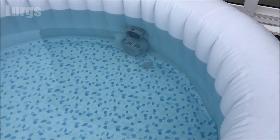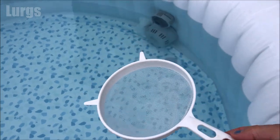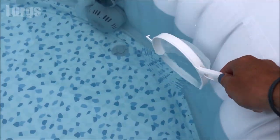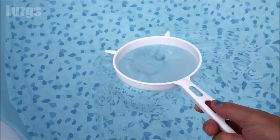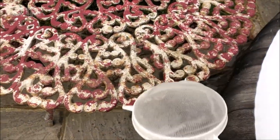Tip five: you can buy some accessory cleaning packs which come with a net, but I've just got this sieve here which I use especially for the Lazy Spa. I use this to get out any bits of leaves or dirt that are floating around on the surface of the water before they sink to the bottom and start clogging up the filter.